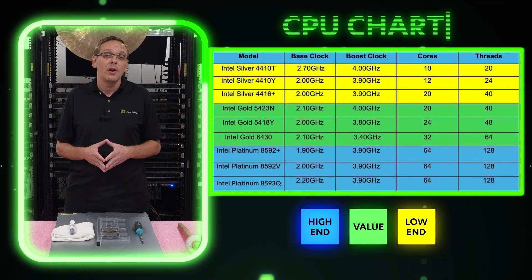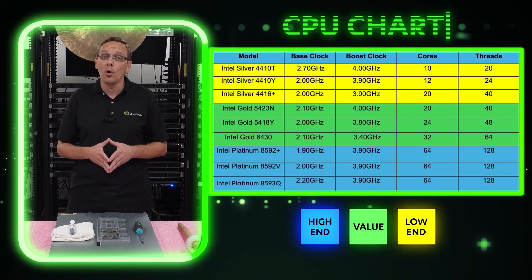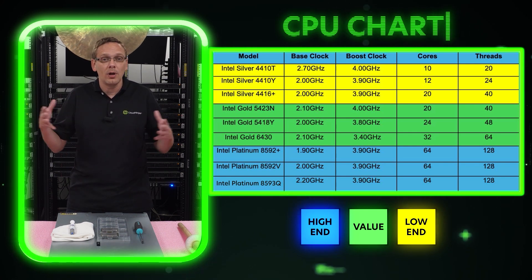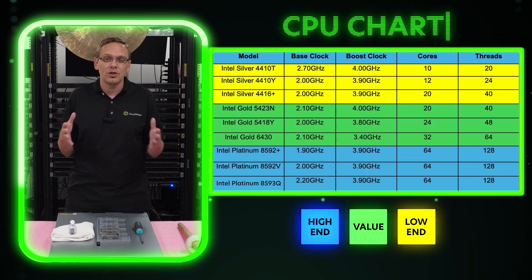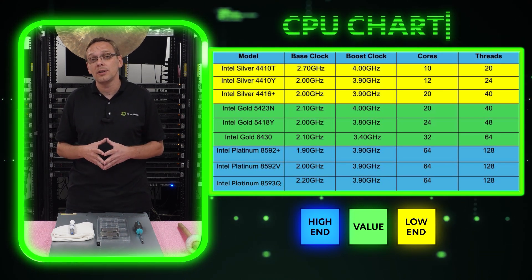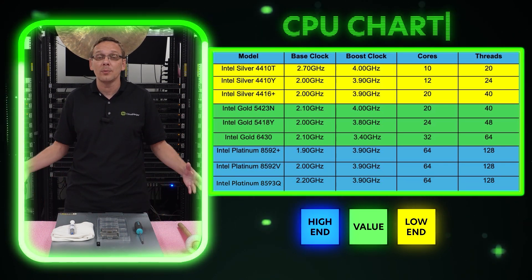The low end silver fourth gen scalable processors are really great products. On the value side, we move up to fourth gen gold — all three processors. These are not going to break the bank, but they're good value products with better specs than the low end. Value is just a nice sweet spot. On the high end, we go to platinum — all the ones we're listing here are fifth gen platinum. Throwing two of these in gets you two 64-core processors, reaching 128 cores total — a very beefy setup.